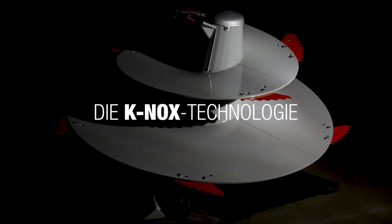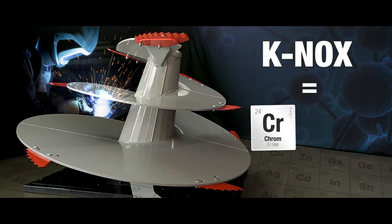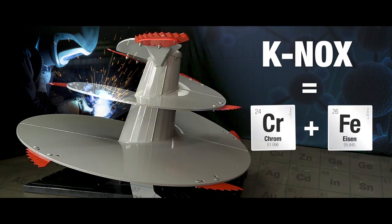Sie setzen Ihren Mischwagen intensiv ein und möchten, dass er einen möglichst hohen Wiederverkaufswert erzielt? Dann sollten Sie die Canox-Technologie von Kühn einsetzen. Canox-Edelstahl ist eine Metallegierung aus Chrom und Ferrit.